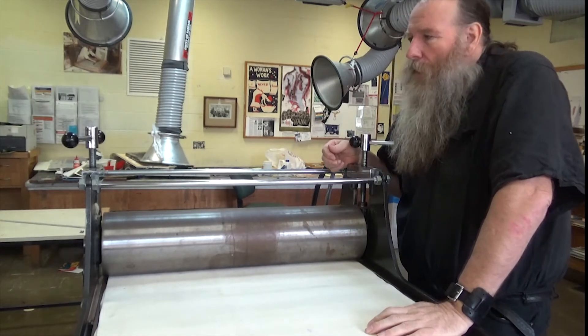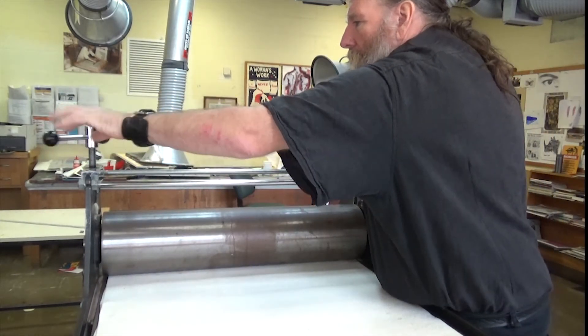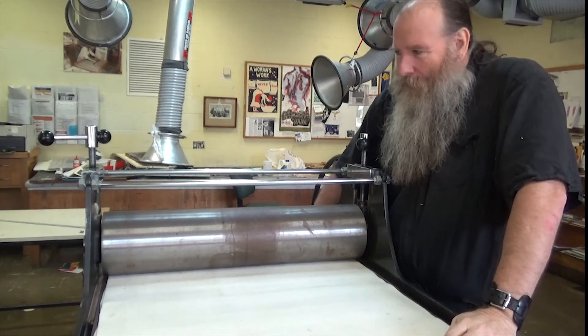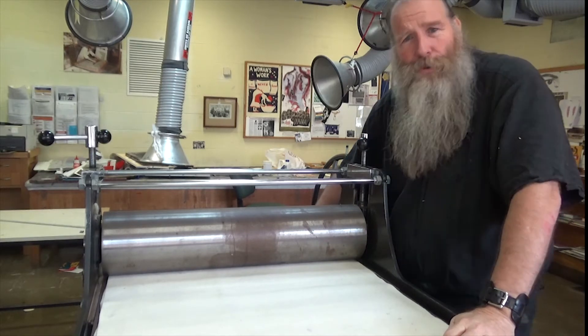What I like to do is bring it back to that resting stage when I leave the press when I'm not using it — maybe because I feel sorry for it. Let's have a look at another press.